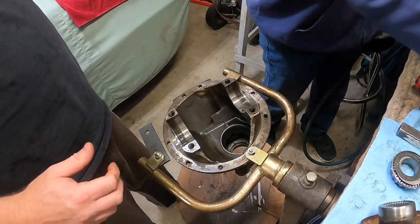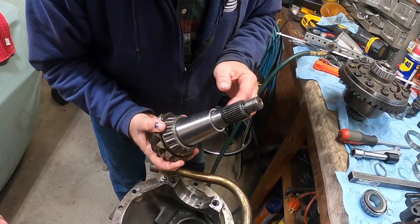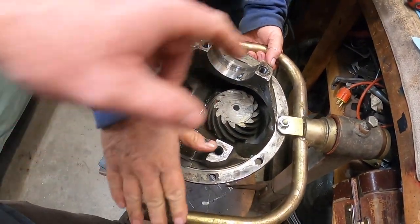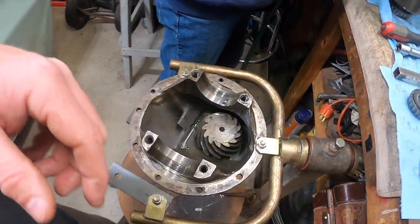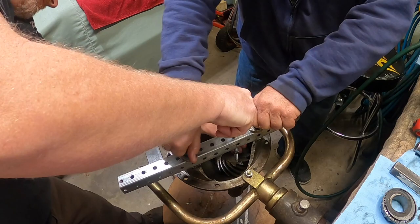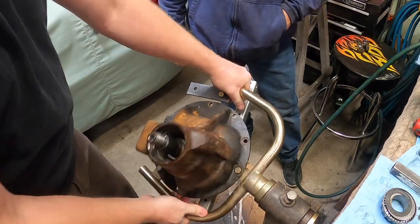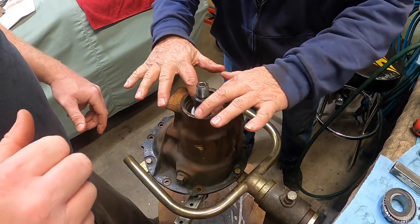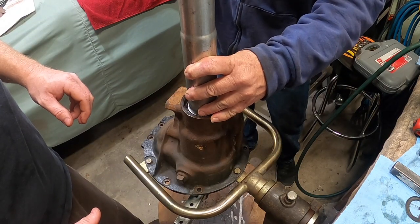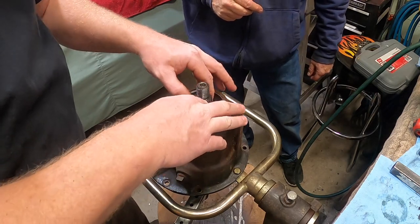First we want to load up the pinion. Put your tool on to keep it from sliding out, spin it over. Now we're going to shim it — it's not much, very light pressure. Then we'll put this back on and now we do the seal.